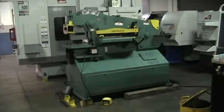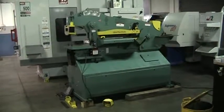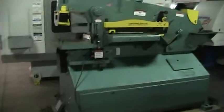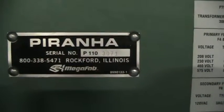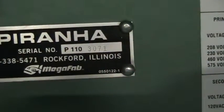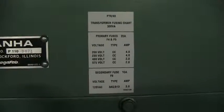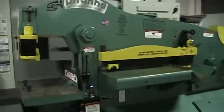Video inspection of the Piranha Mega P110, 110-ton iron worker, serial number 3071. It has a multi-tab transformer. Let's take a quick walk around.